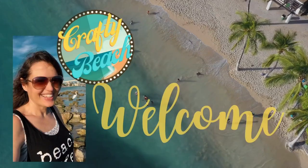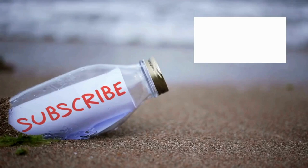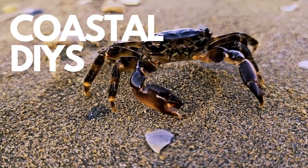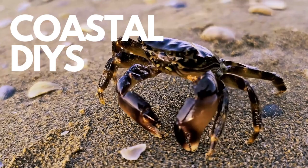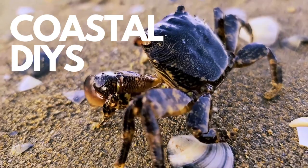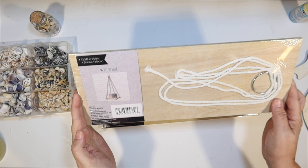Welcome to Crafty Beach. This is Julie and today I have five new coastal DIYs for you. I used all supplies from the Dollar Tree and we have a lot of fun sea creatures today. So let's get started.